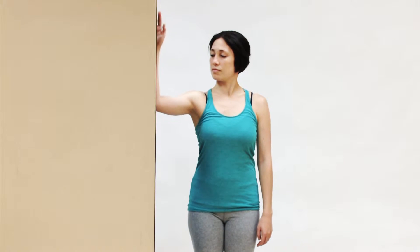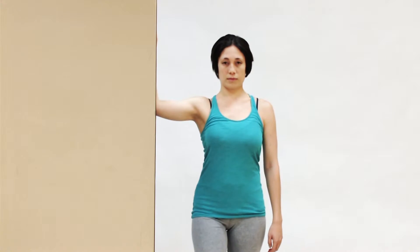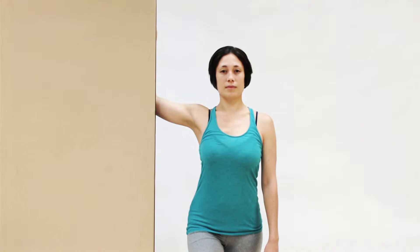An excellent self-care stretch that the client can do at home for the pectoralis musculature can be done utilizing a doorway. Mary Ann stands here and places her arm out to the side with her forearm against the doorway, and she steps in — in this case with the same side foot — the right foot as the right arm pectoral region that's being stretched. As she steps her body weight forward onto the right foot, that stretches very nicely the sternocostal head of the pectoralis major.